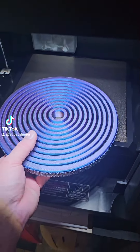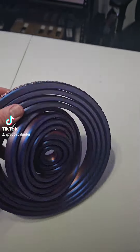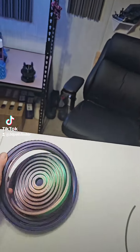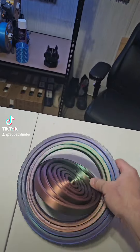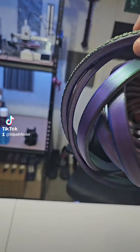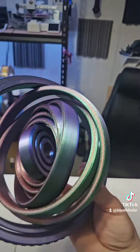I've already loosened it from the build plate — oh, there it goes! This is kind of hard to do with one hand. Oh my lord, this has so many rings! This thing is awesome.